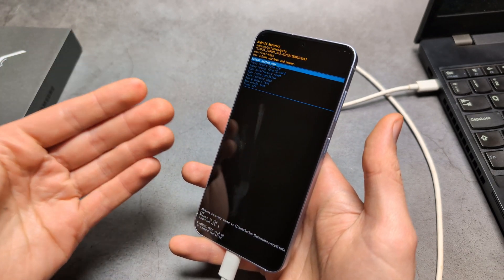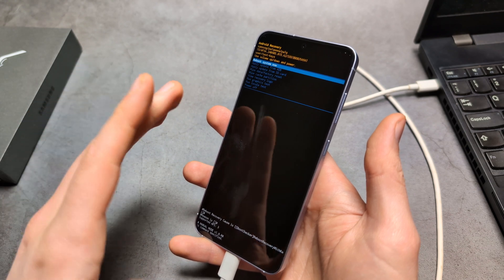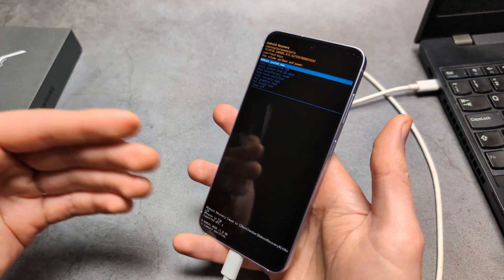Remember that you obviously need to know your Google account password to actually get access to this phone after the reset. If you do not remember that, then really try to figure out some other way, because essentially you can otherwise break your phone.